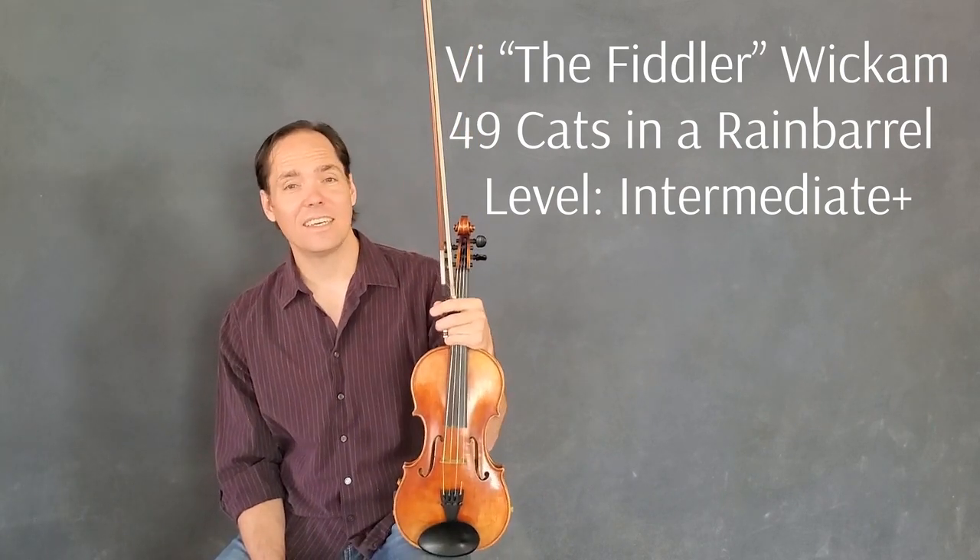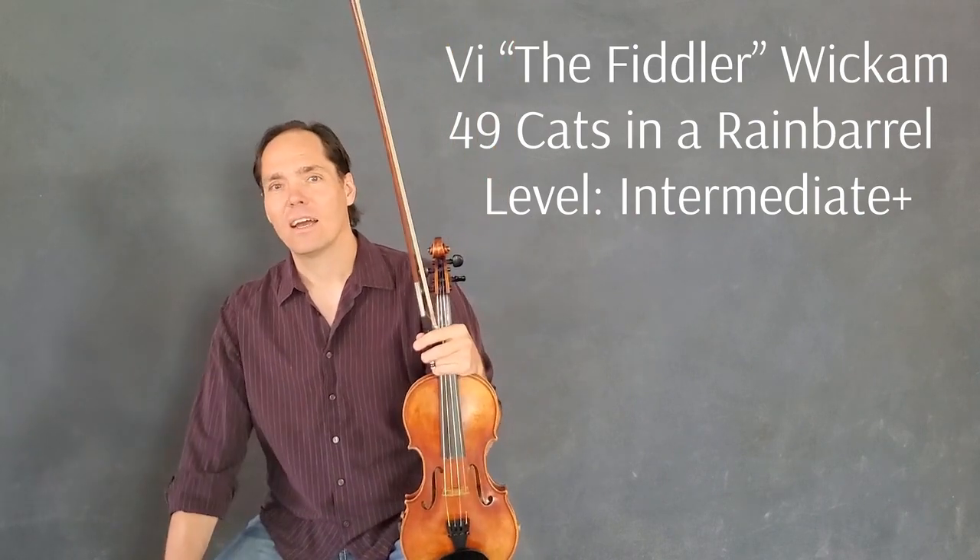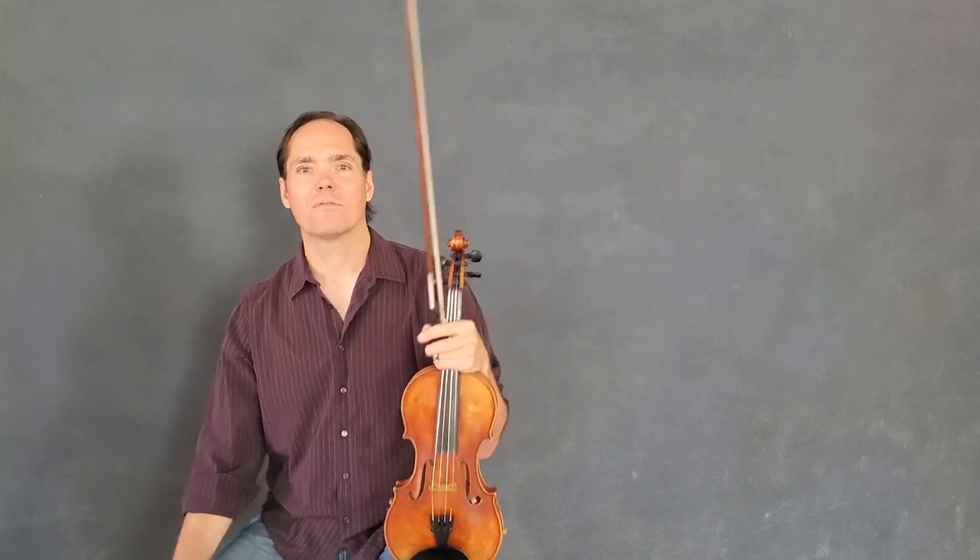And it's in the key of D, and it goes back and forth between D and B minor. The A part just kind of rocks back and forth.